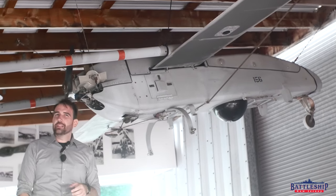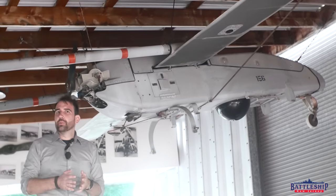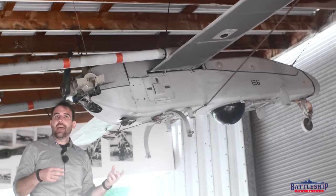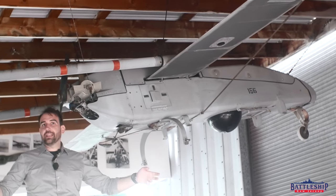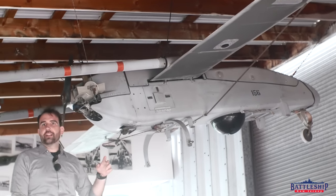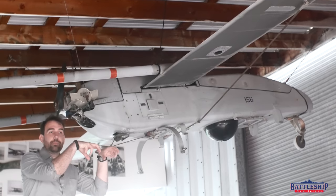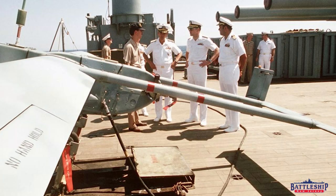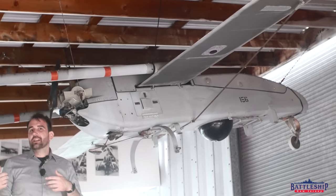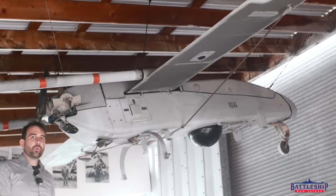These were part of a modification package in the mid to late 80s that the Iowas got. It was first tested on Iowa and eventually put on all four ships, and a squadron of these was formed in both the Atlantic and the Pacific. Whichever of the four battleships was operable at that time in that ocean would get a detachment from that squadron. Missouri and New Jersey in the Pacific would rotate the detachment. Iowa and Wisconsin did likewise in the Atlantic. These Pioneer drones replaced the old float planes of World War II.